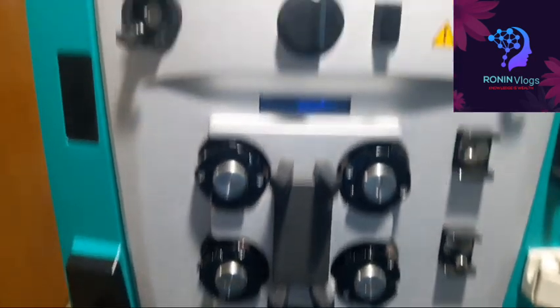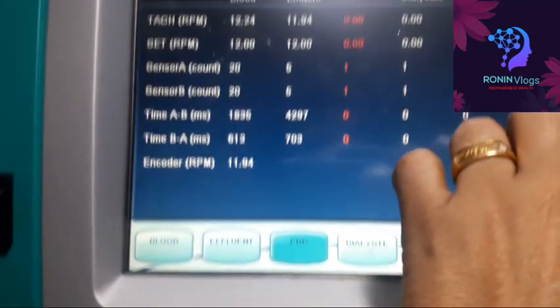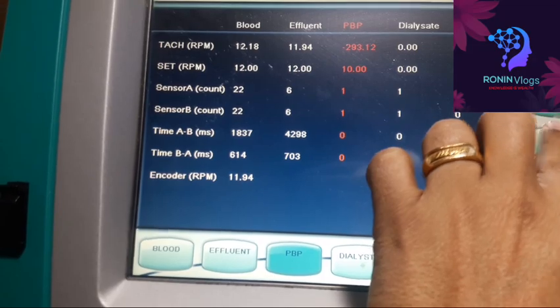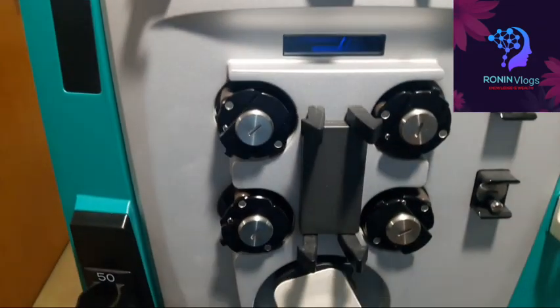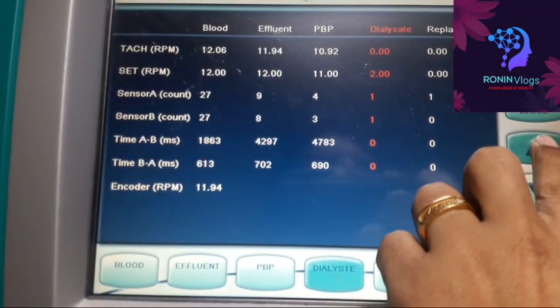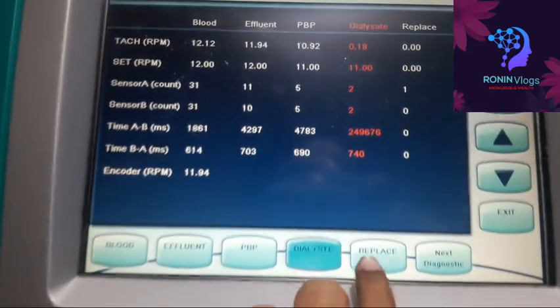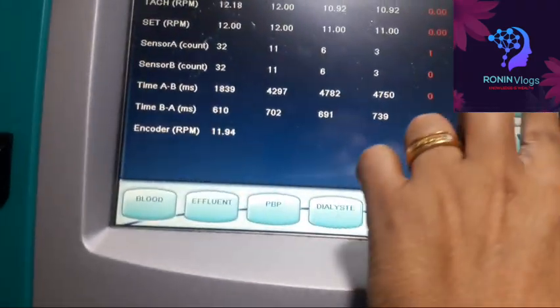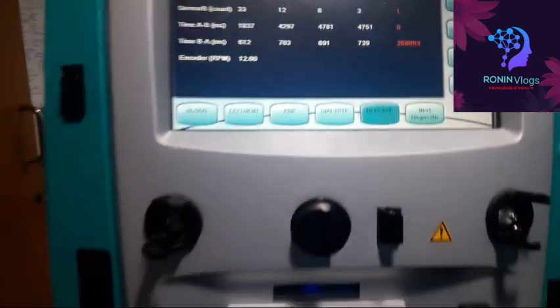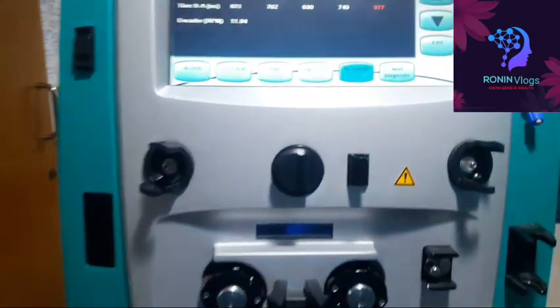There are totally 5 pumps: blood pump, effluent, PBP, dialysate, and replacement. Now I select PBP and increase its speed — you can see that one is also rotating. Like this, we can easily identify which pump has an issue; if any pump has an issue it will not rotate. Now all five pumps are rotating, so there is no issue with the pumps.